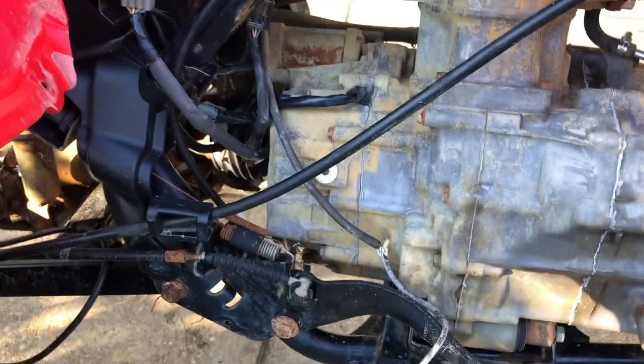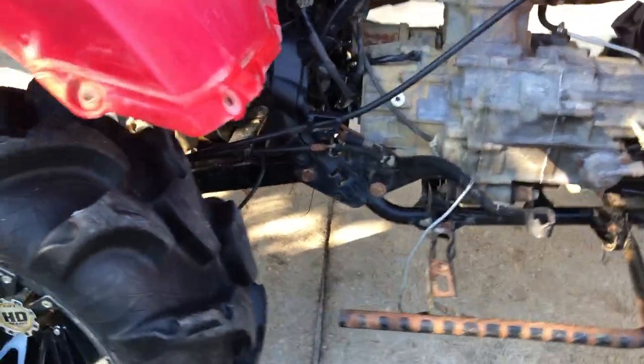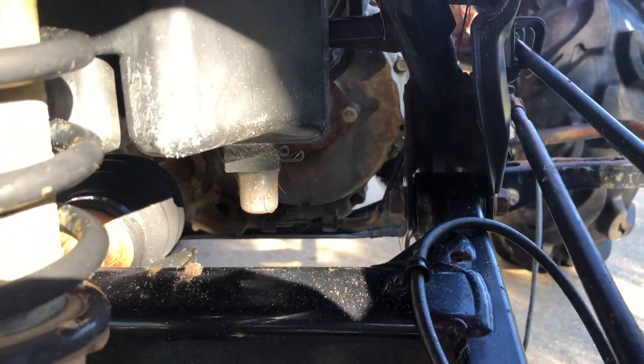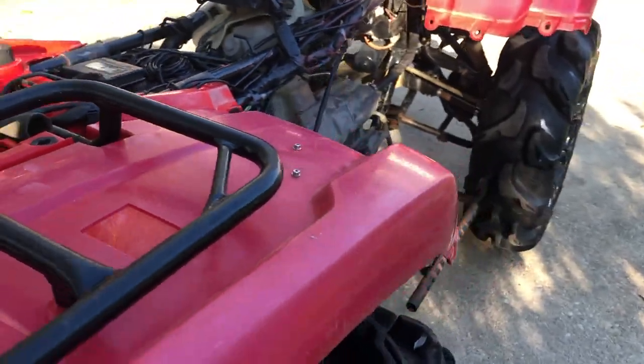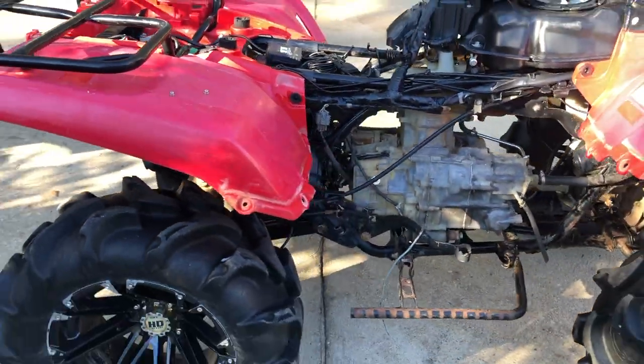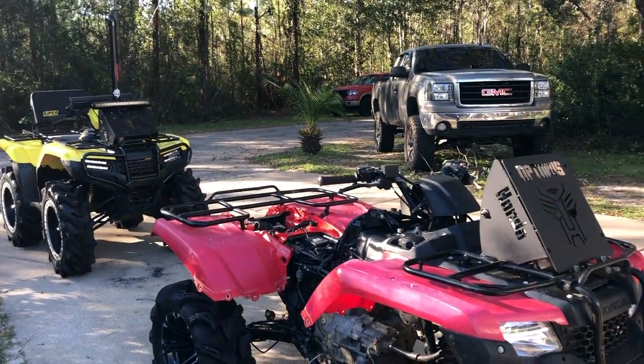Before I do the snorkel, I'm going to go ahead and remove this brake lever and all the reverse cable and stuff like that, because I'm going to zip tie the reverse on the back of the motor. I'm going to get all the parts laid out for the snorkel kit and then I'll pick up from there.